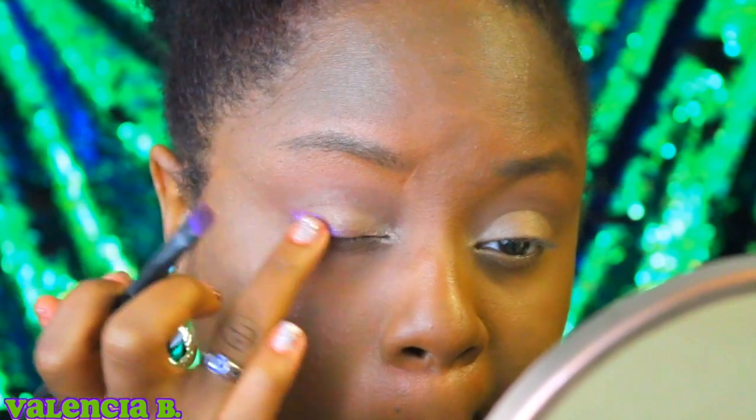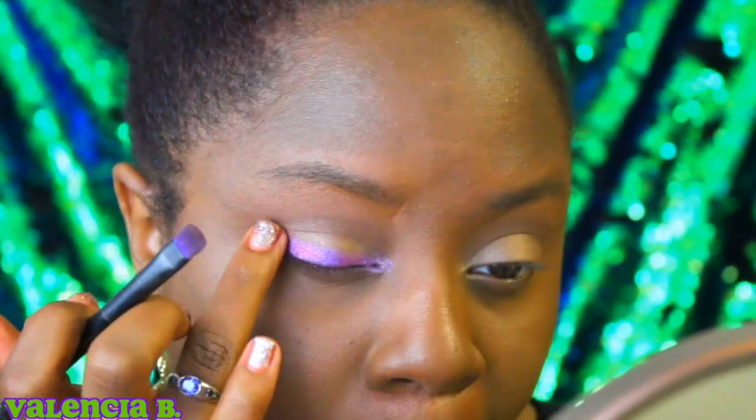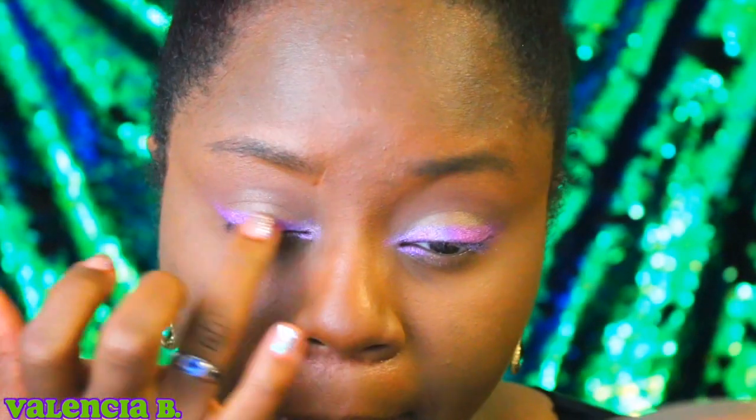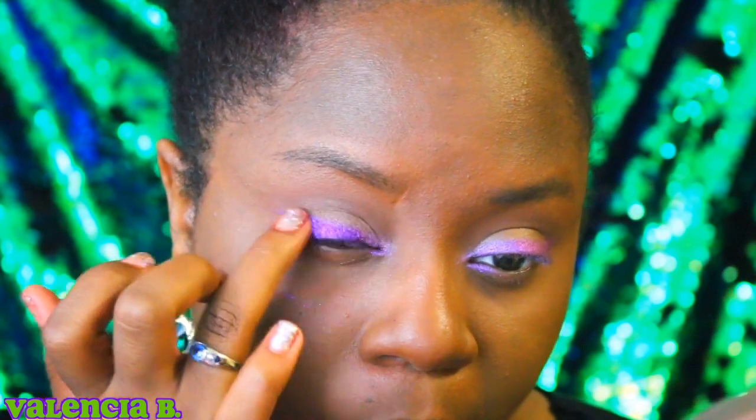Next up I'm going to be taking a golden taupe color on my eyelid just to make them pop out a little bit more, and after that I am going to be using a little bit of purple and actually lining my eye with this color using a brush for minimal fallout. I love Tiana's makeup — it's a perfect Disney bound because it's amazingly simple, but that purple, that little bit of gold, and the green from her outfit just shouts out to Louisiana pride. These are the colors of Mardi Gras and they are amazing.